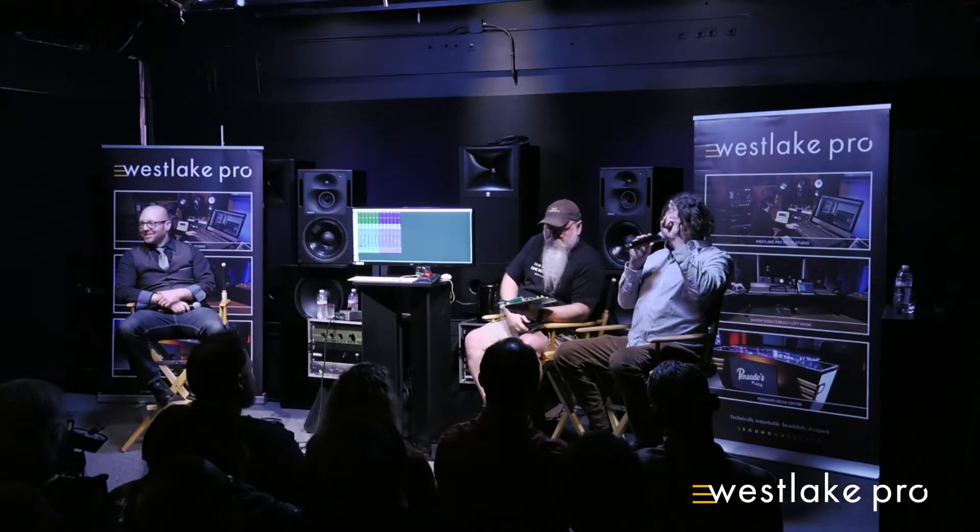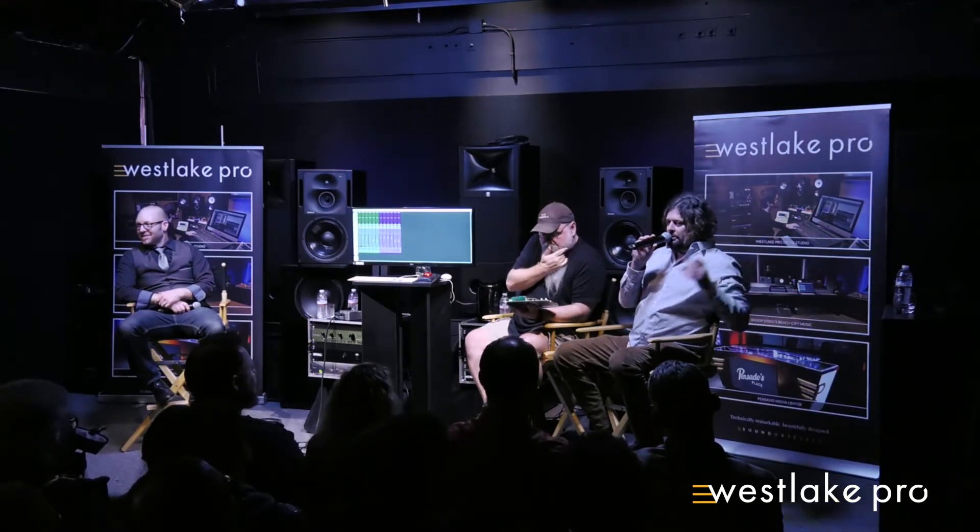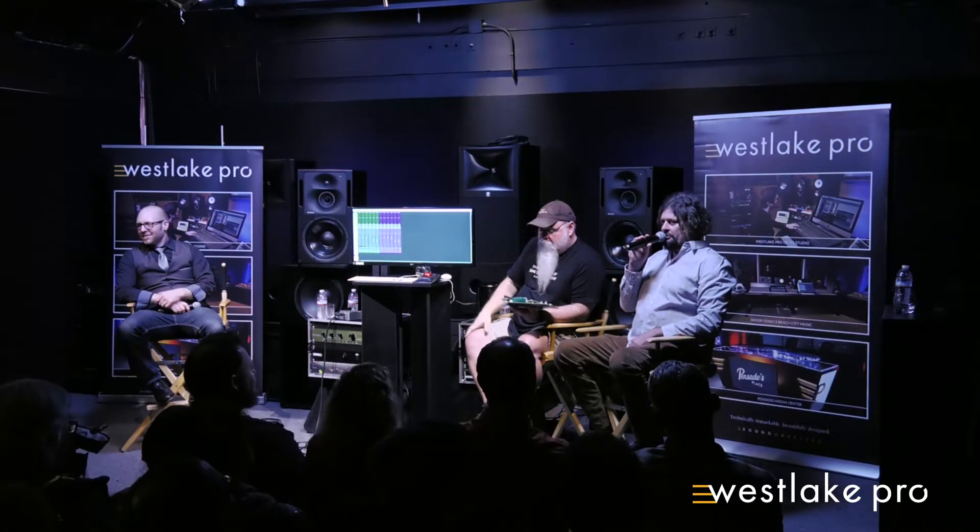Magnetic fields come into play everywhere in sound and music. This microphone that I'm holding, these speakers, they all use magnetic fields to transfer sound, as does tape and as do transformers. So one of the things that's gotten a bad rap is this magnetic field effect.